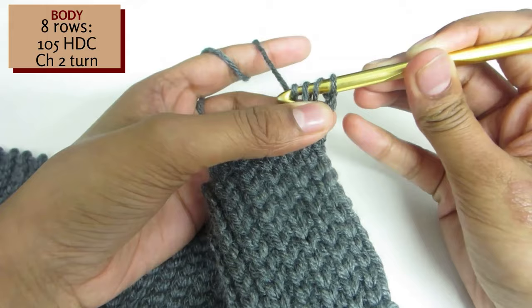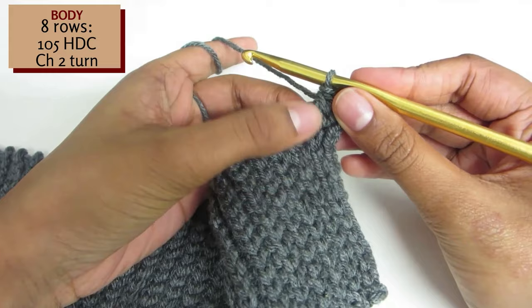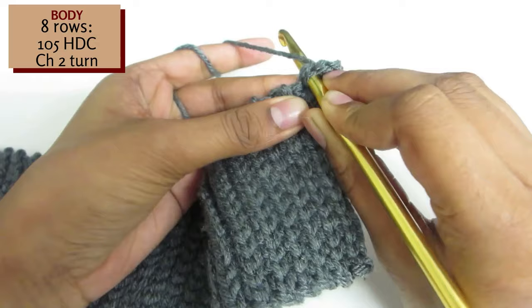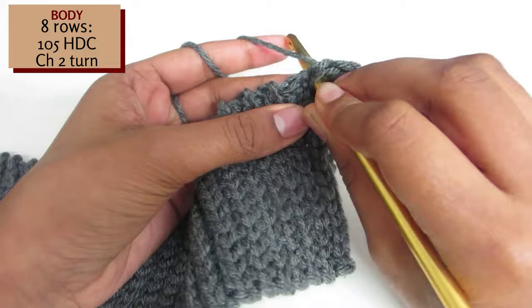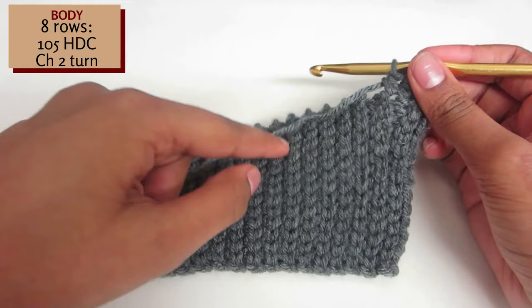Yarn over and pull through all 3 loops. Since we've just created our half double crochet into an indented row, our next half double crochet should be in a raised row. Continue this pattern till you reach the end of the row, making sure to insert one half double crochet into a raised row and then an indented row. In total you should have around 105 half double crochets, or the number of rows you created in your ribbing.